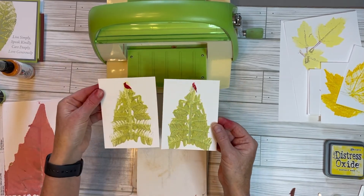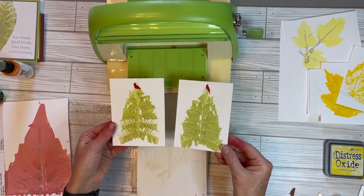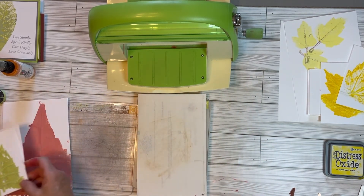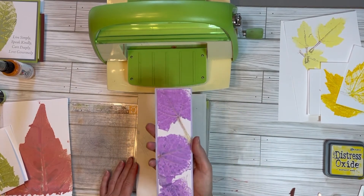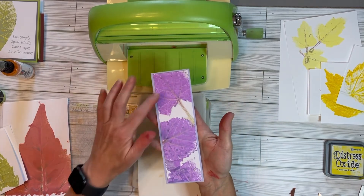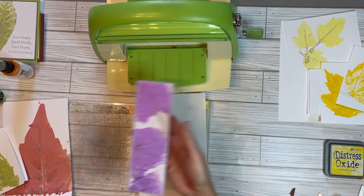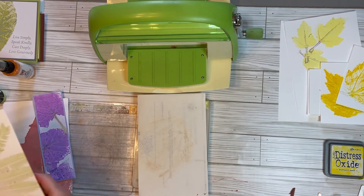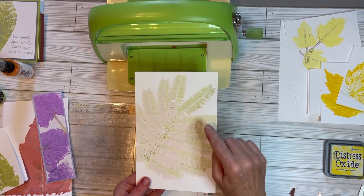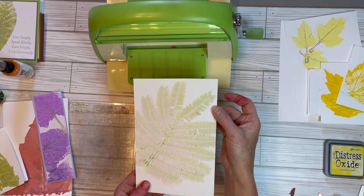My husband said it's impressionistic style, and I thought if I matted that on maybe a black and red, some kind of a Christmas color card — I thought those were just simple and really cute. This was just a strip that I had, so I thought that would be a pretty bookmark. And this was the mimosa branch — I actually used a light pink, I think it was Spun Sugar Distress Oxide Spray. And all the green that you see is the chlorophyll that came out of the leaves.